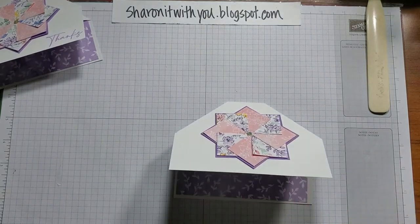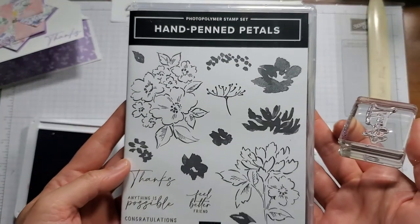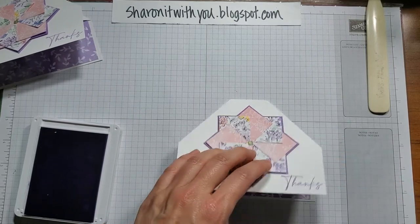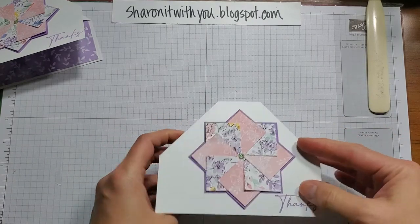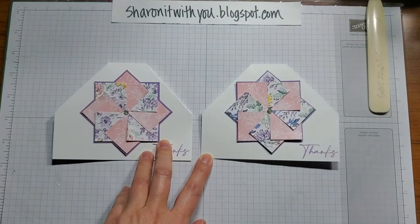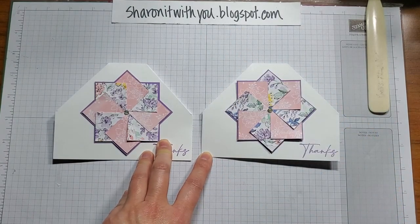I left a little room right here to stamp in a sentiment. This one says 'Thanks,' using the coordinating stamps from the Hand-Pinned Petals set in Highland Heather — I'm just going to stamp it right there. You can never have too many thank you cards. And that's it — the pinwheel slash double triangle card. Thanks for letting me share this with you. Please support me by subscribing to my YouTube channel and checking out my blog at sharingitwithyou.blogspot.com. Hope you have a great day. Thanks, bye.